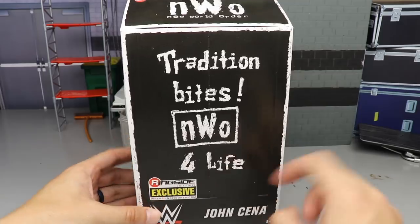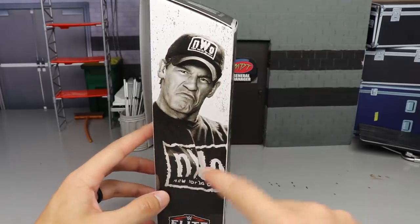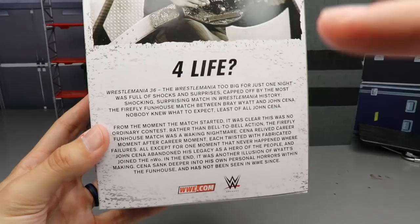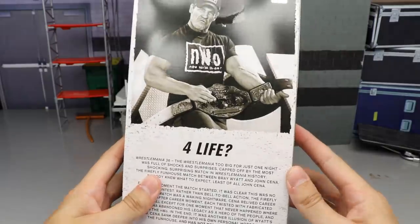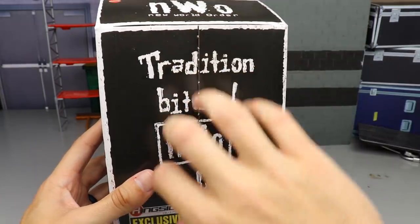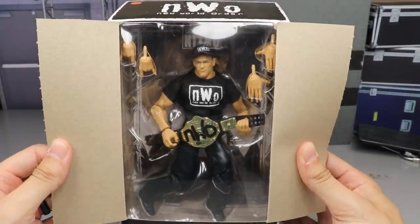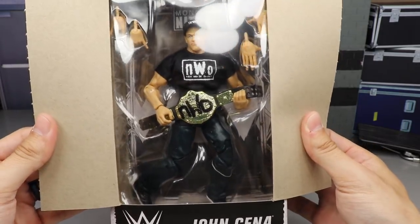Looking at the packaging — it says 'Tradition Bites, NWO For Life,' and that's varnished on there, not a sticker any longer. There's the WWE logo, John Cena NWO stuff, a beautiful image of John Cena, the WWE Elite logo, NWO at the top, and another image of Cena. On the back it says 'For Life,' you see John Cena holding the world title, and there's a bio you can pause to read. There's also a little viewing window — it's a cardboard cut-out style so you can slice it open and reveal the figure, kind of floating through the twilight zone. And I can already see my hat is misprinted.